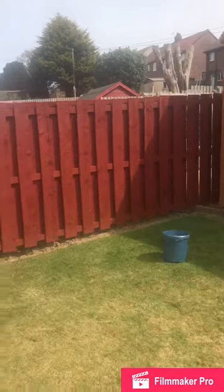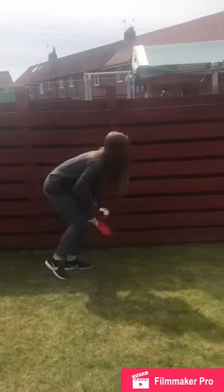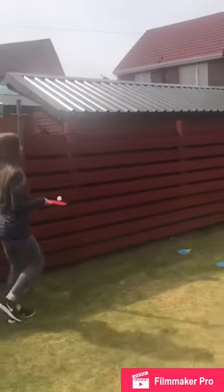We then picked up the three smaller balls and threw them into the bucket, then army crawled underneath the chairs, and finished by keeping up the ping-pong ball on the racket to the finish line.